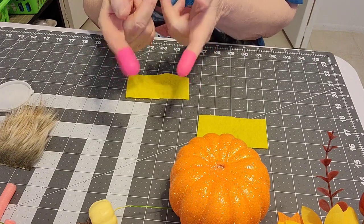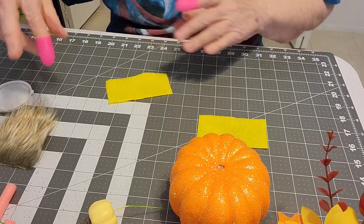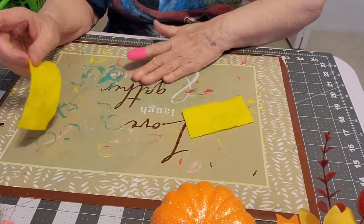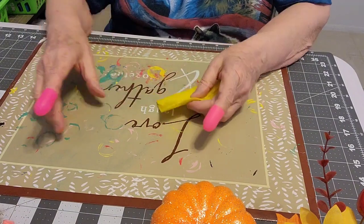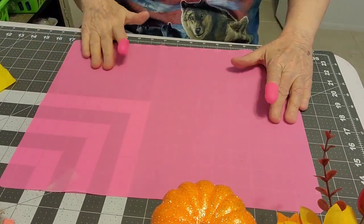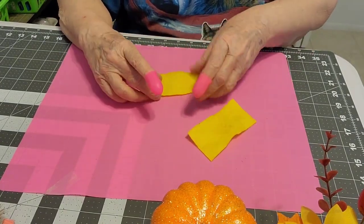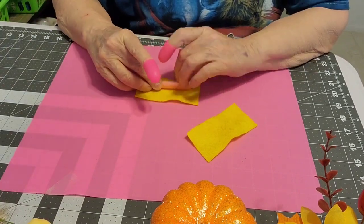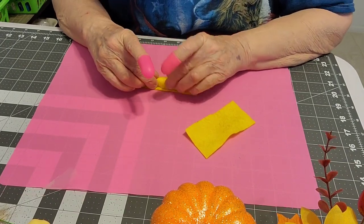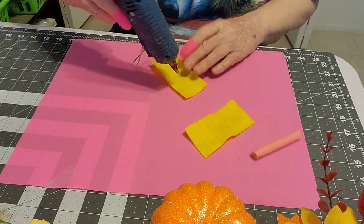I've got my finger protectors because I'm terrible with glue. I'm putting down my silicone mat to protect my quilting healing mat underneath. I want to glue just the felt, keeping the noodle roller out of the glue so I can still move and bend it.